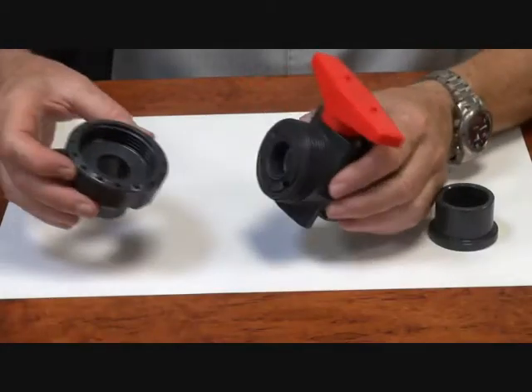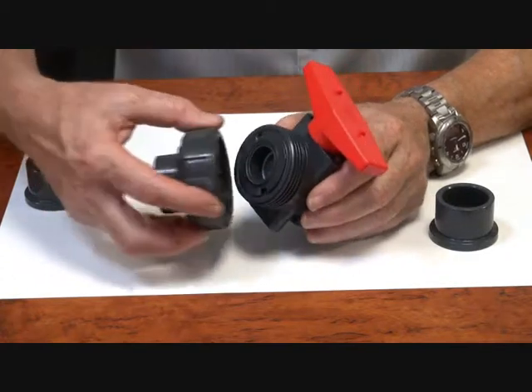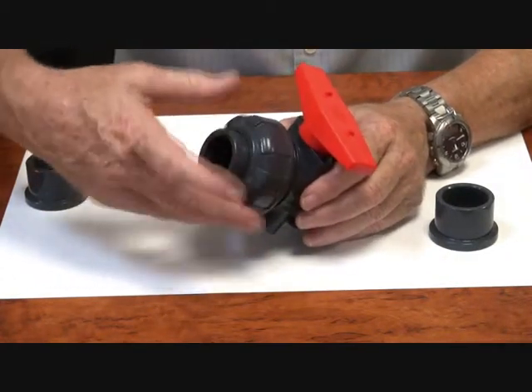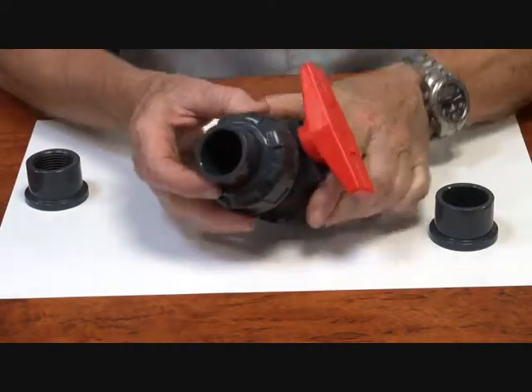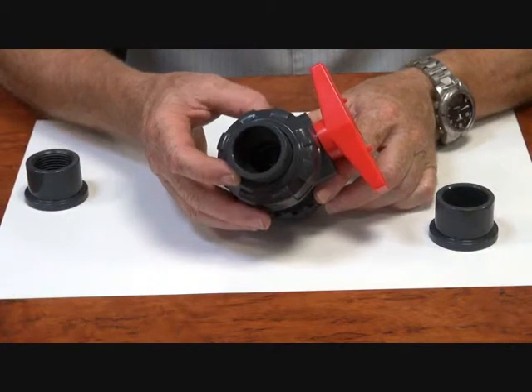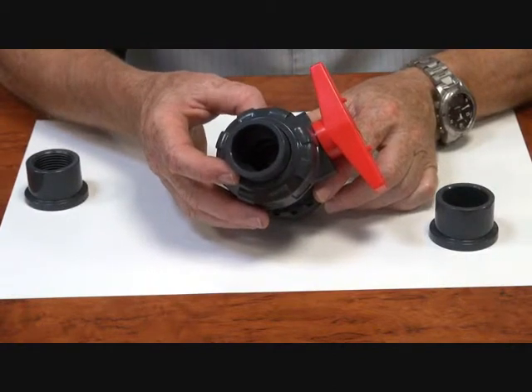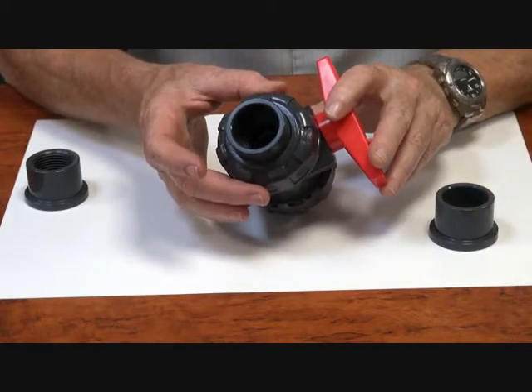It goes back together with either BSP or the solvent weld ends. Hand tighten only — it's not necessary to over tighten with a spanner. If you do, you'll overload the ball and could possibly damage the unit. So this is only required to be hand tightened to seal correctly.